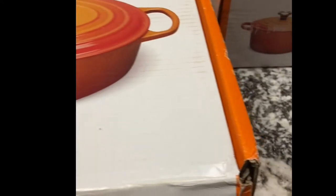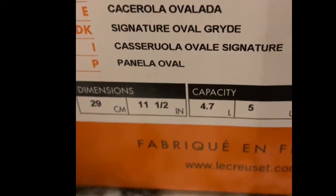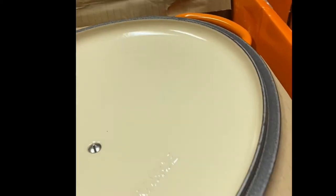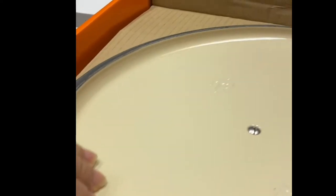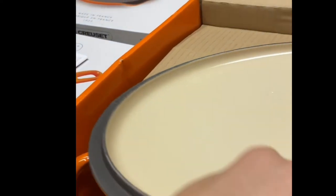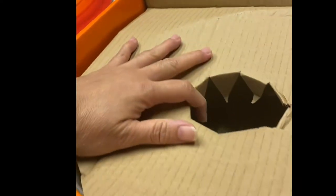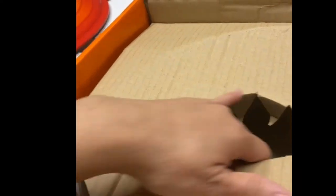Next is the Le Creuset oval Dutch oven. The capacity is 4.7 to 5 quarts and you can serve five to six persons. It's almost the same as the round Dutch oven, but the difference is it's oval shaped. You can braise, sauté, deep fry, and bake in here. From the stovetop you can put this in the oven — the knob is heat resistant.